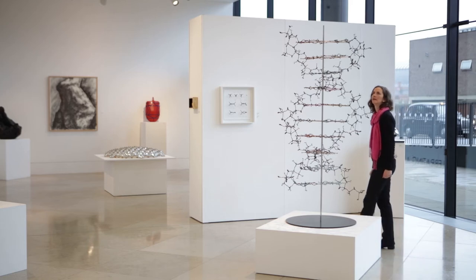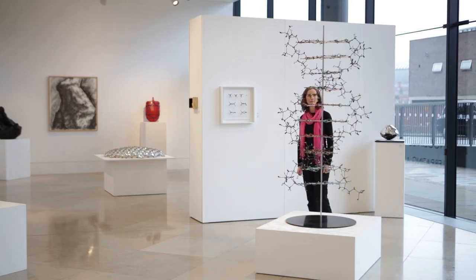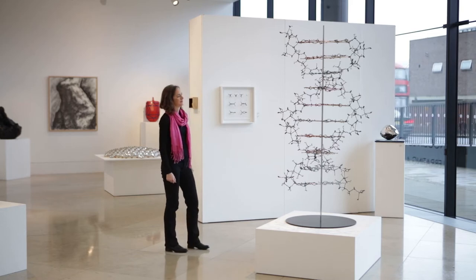This piece is called DNA Helix of Life. It's a piece I developed when I was artist in residence here at Pangolin London, and it is a single twist of DNA — just 10 base pairs of what would be a gigantically long molecule — and each of the atoms in it is represented by a single human figure.